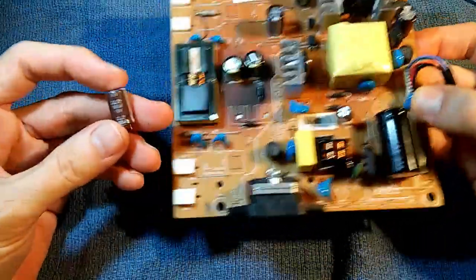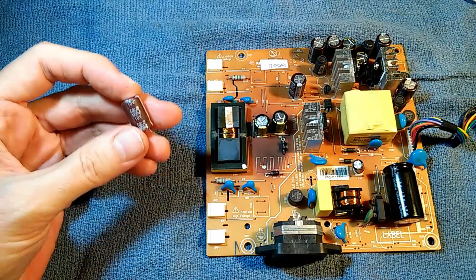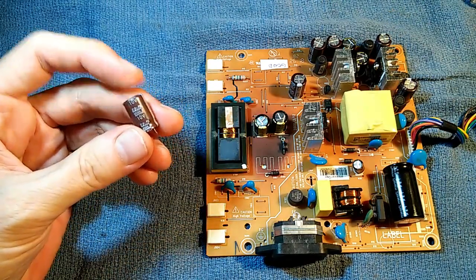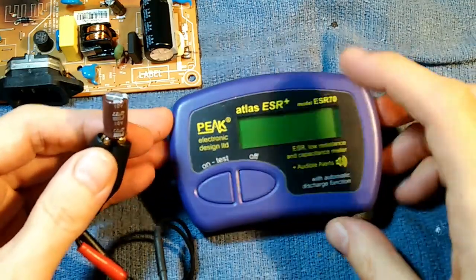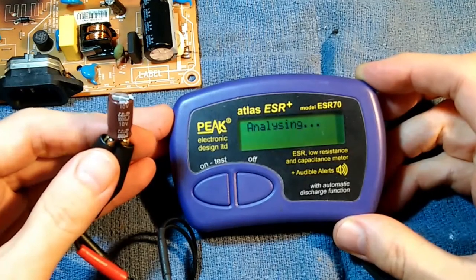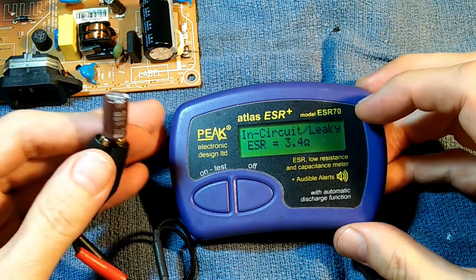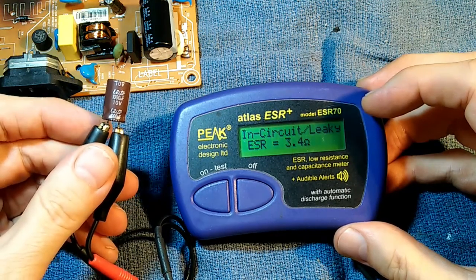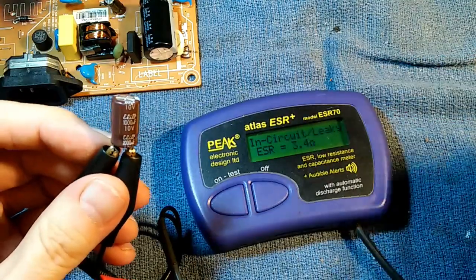It wasn't until I tested them with a capacitance ESR meter that I could see they were bad. The bad capacitor is branded Elite — E-L-I-T-E — 1000 microfarad 10 volt, and it's brown in color. Even though it looks normal, when you hook it up to an ESR meter you get a very high ESR. It doesn't read any capacitance — it just indicates that it's leaking current internally. A completely bad capacitor that looks otherwise normal.